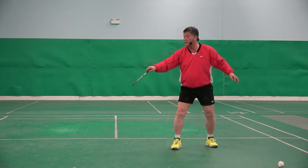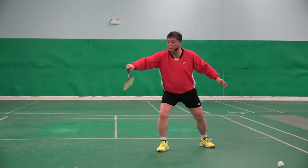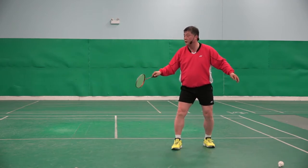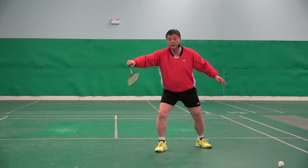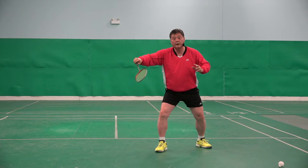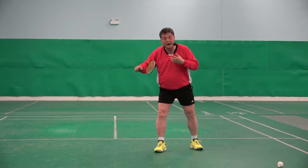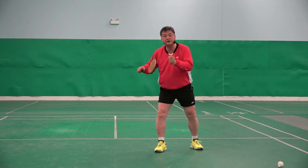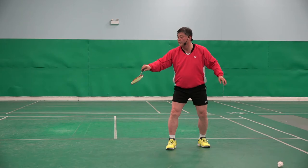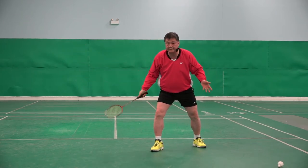Watch this. Can you see what I mean? I hit. But what happens if I don't do it? I move my racket forward to hit the shuttlecock forward, then it will happen this way — thick, not disruptive.